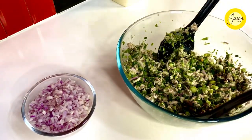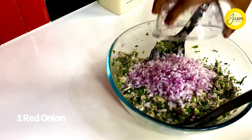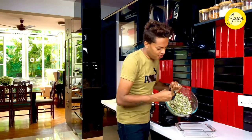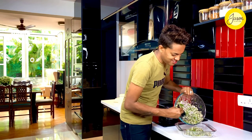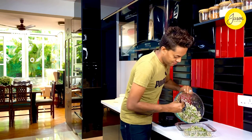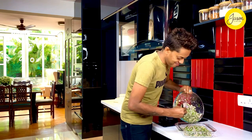Lastly, into this goes one large red onion finely chopped. Give it all a toss and it's time to plate. Plating the salad is done on a large platter or a very flat dish so that you can garnish it — and the garnish, trust me, is old world charm in the making.